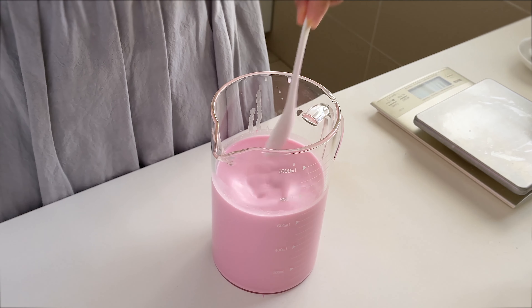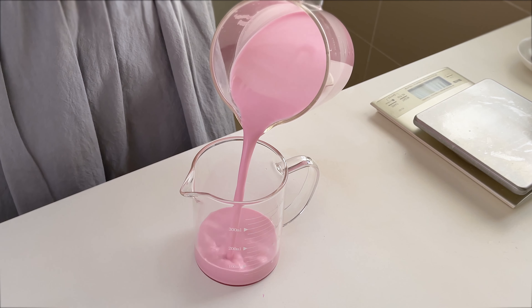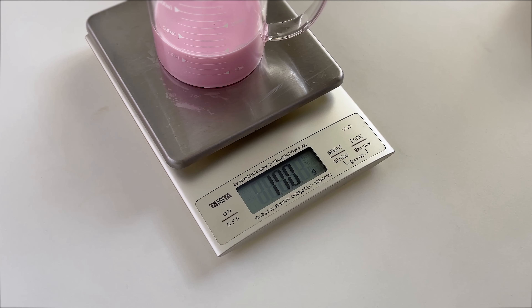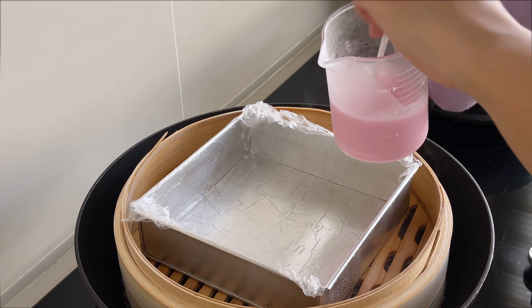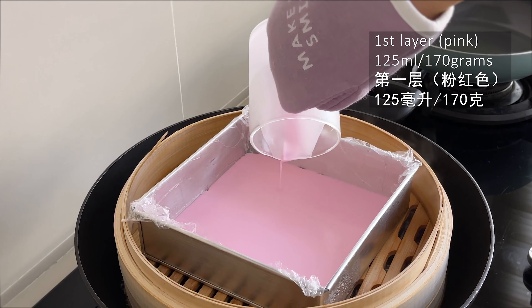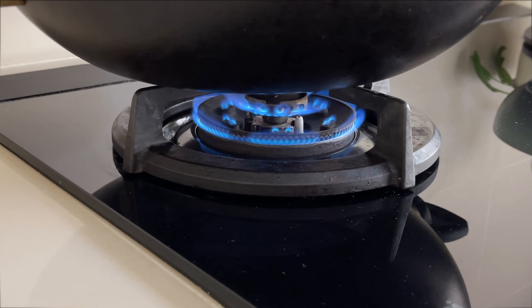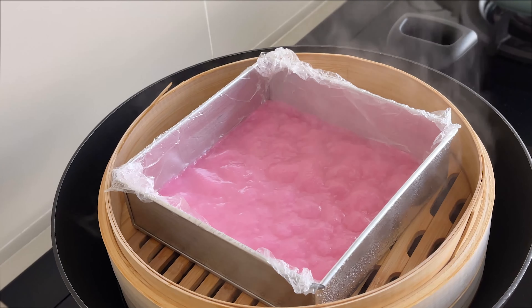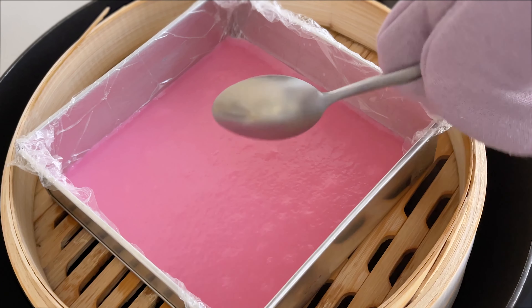Now let's start with the pink layer. Measure 125 ml of pink batter — always mix the batter before pouring. Measurement cups vary, so to be exact it's 170 grams. Mix the batter and pour into the mold. On low heat, steam for five minutes. The first layer is done — it does look uneven now but don't worry, it will flatten out. To check whether it's cooked, touch with a spoon — the batter should not stick to the spoon.